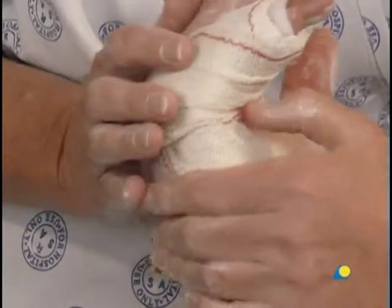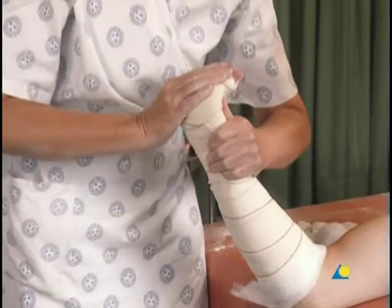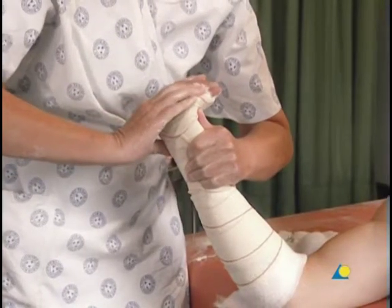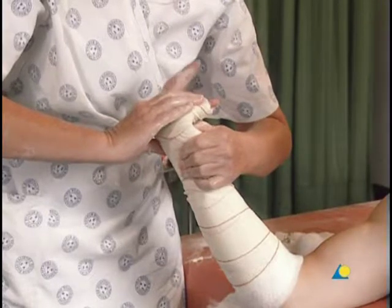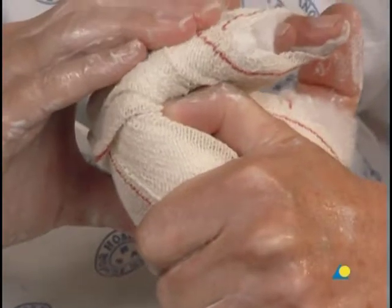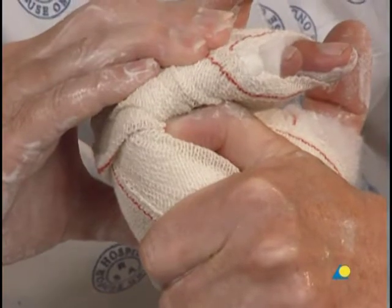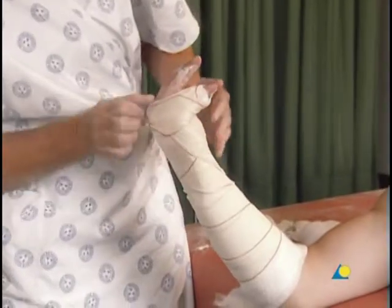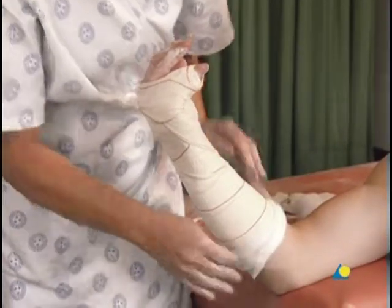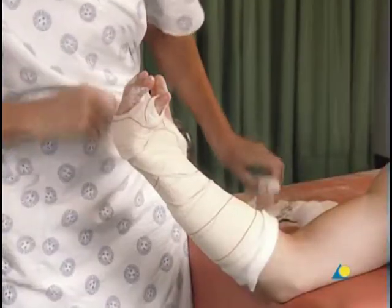The wrist is supported to prevent overflexion. The pressure is maintained until the plaster has set; however, the plaster will not achieve full strength for 36 hours. The cotton wool at the edge of the slab and the thumb is folded over to provide a softer edge, and can be secured with the leftover crepe bandage.